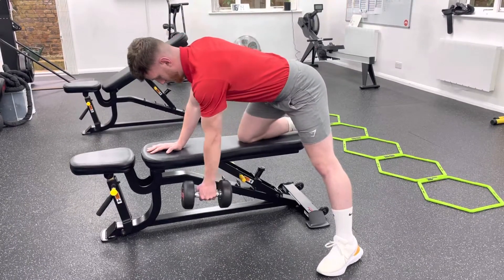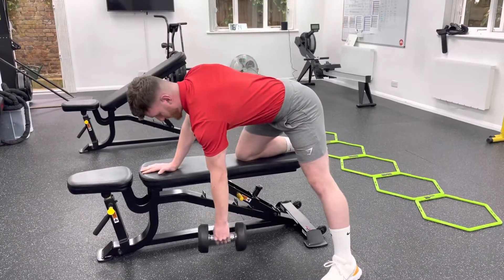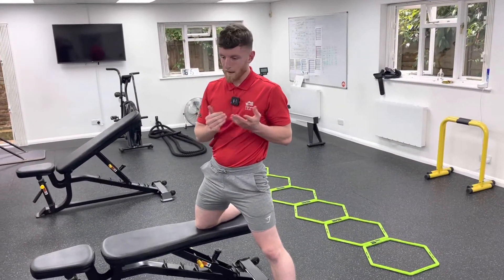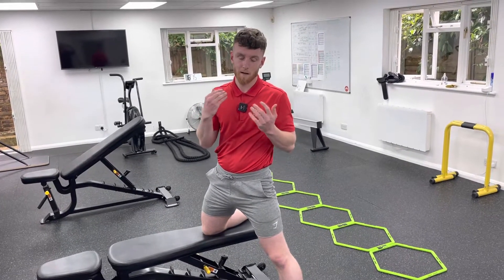To come back, you can either place the dumbbell down or gently lower it — we're not throwing the weights. Keep it nice and controlled. Any other questions, give myself or any other members of the team a shout in the club. Ciao for now.